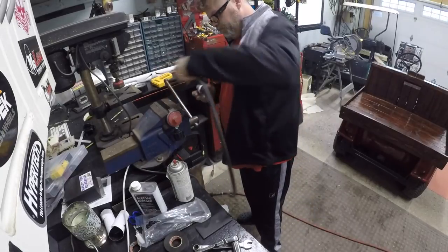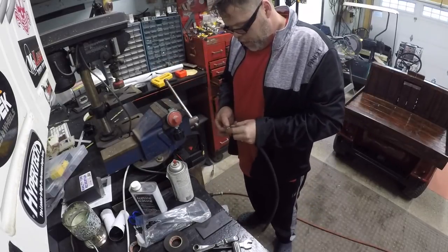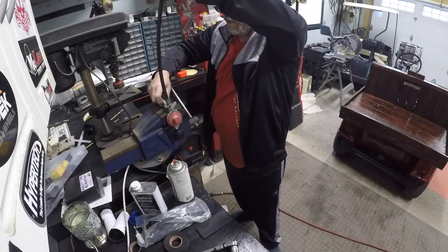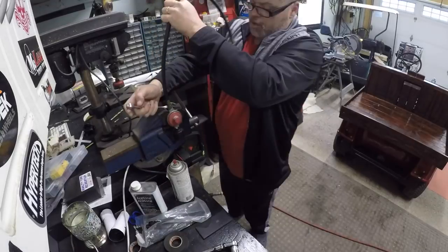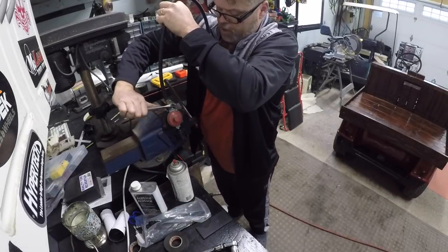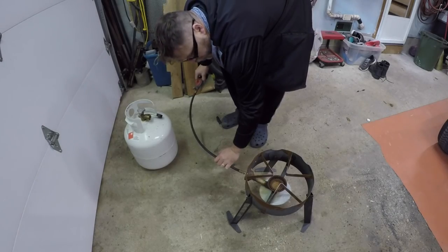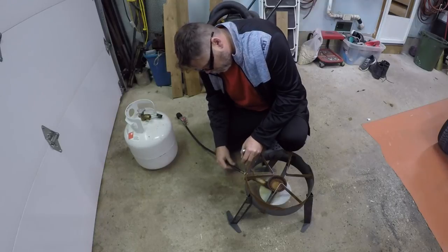Take it easy now. Bring her all the way around so she's facing the same way. Alright, let's go over here and see if we didn't fix anything.